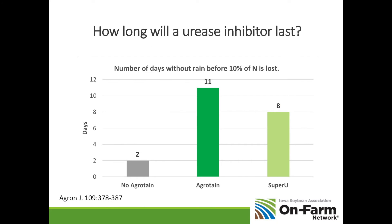A question we often get is: if I'm using a urease inhibitor like Agrotain, Anvil, or one of the good generics that can be applied to granular urea, how many days without rain will it take before that nitrogen is lost? This study shows that with no inhibitor, broadcast urea had about two days before you lost 10% of your nitrogen. If you use an inhibitor like Agrotain, you get about 11 days of safety. Keep in mind that urea needs about an inch of rain to fully incorporate into the soil — a quarter or half inch can actually worsen ammonia loss. You need a good one-inch rain soon after application.